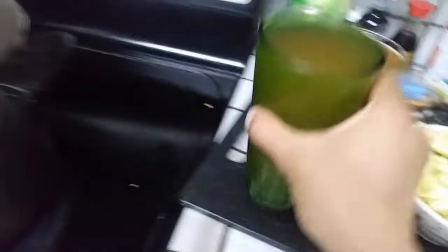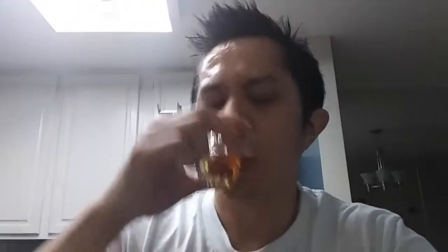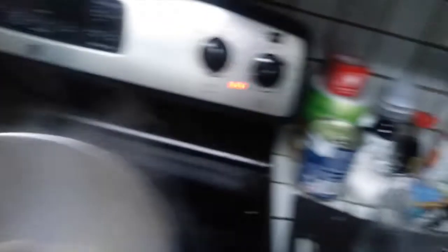So we've been waiting about ten minutes. Throw in four cups of vegetable broth — four cups equals two pints. And then we're going to bring this to a boil. So that's boiling — throw in your zucchini, bring it to a simmer, and put a lid on it.